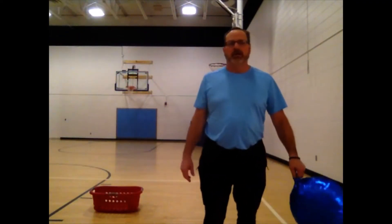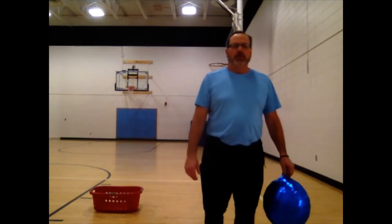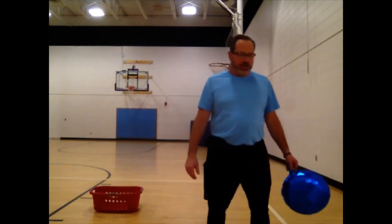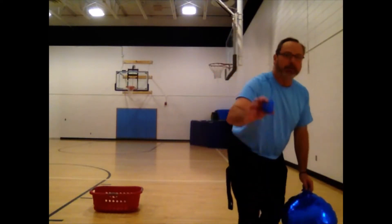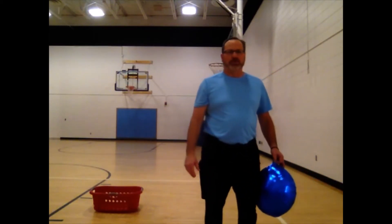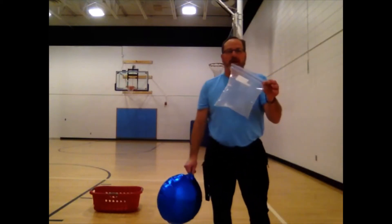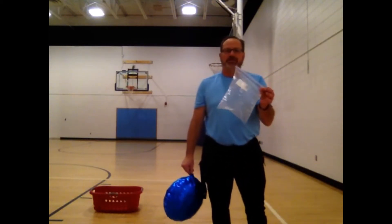Hello Cedar Creek Kindergarten and students through second grade. We are on day two of our striking unit. We'll be using our balloon again, but to challenge yourself you can use a paper ball, yarn ball, or tape ball. You can also use a ziplock bag blown up with air and sealed tight.